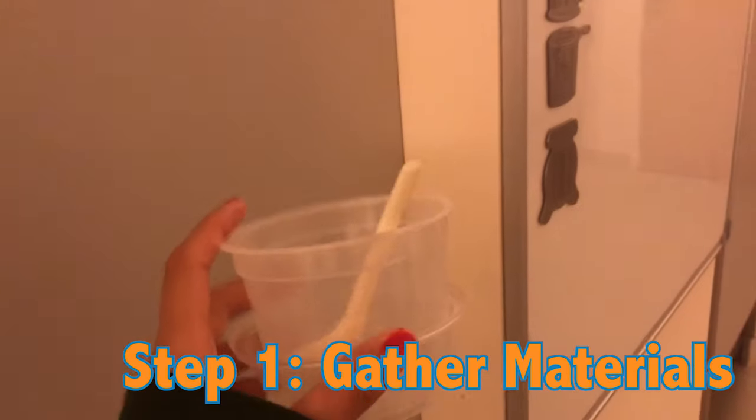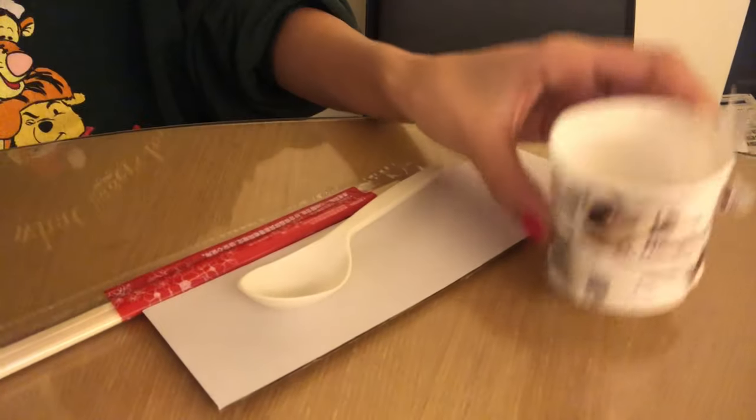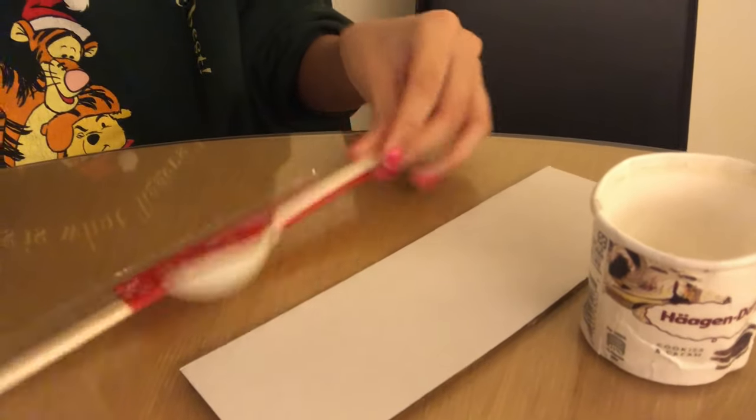Step one: find materials that you already have at home, like things that can be recycled. First of all, you'll need a cup and a few pieces of sturdy cardboard or wood — I'm just using cardboard here. You'll also need a shovel or something to dig with, like a spoon, and a pair of chopsticks.